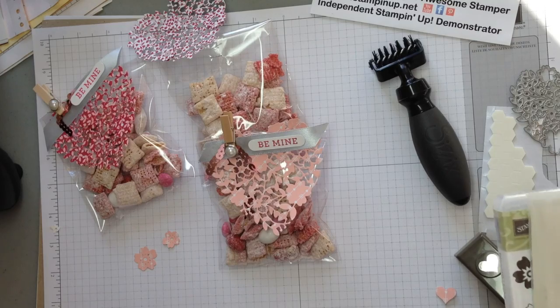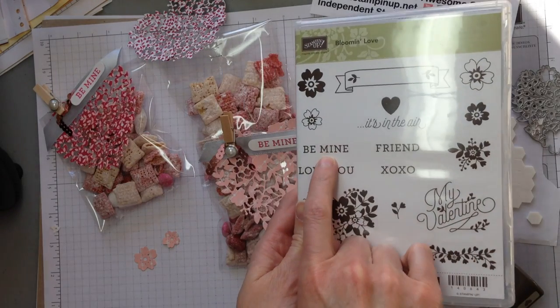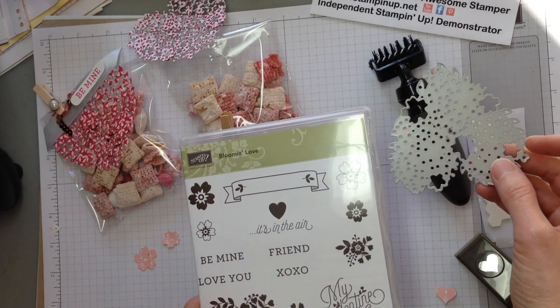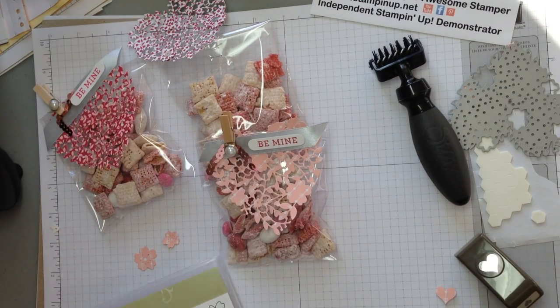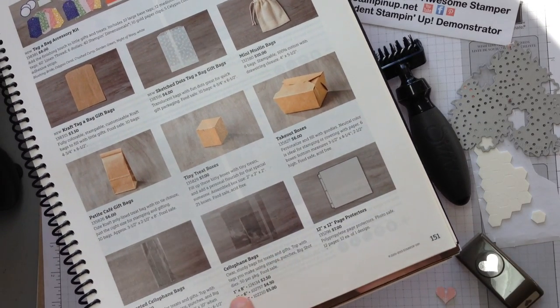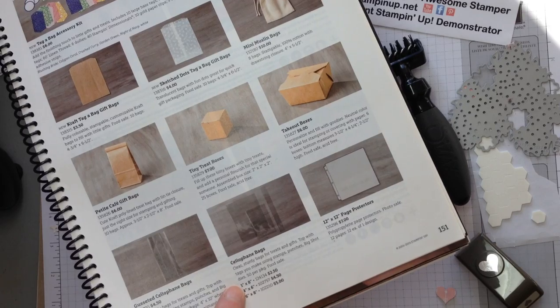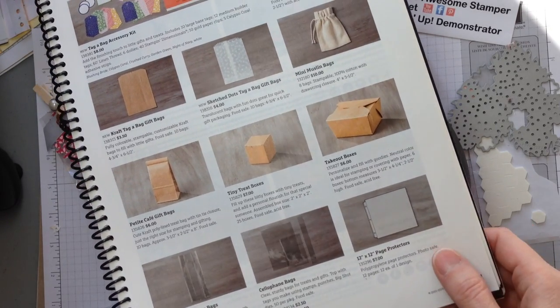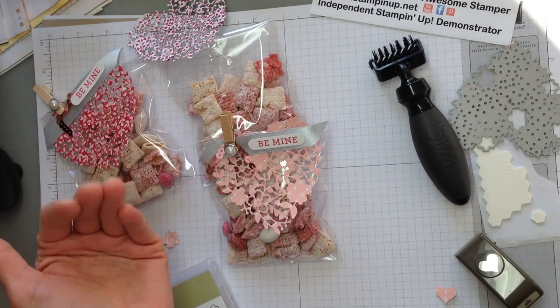Here are the products that we used — the stamp set that was used is 'Be Mine,' it's from Bloomin' Love. This is the Bloomin' Hearts Thinlets. The cello bags are on page 151 — the 4x6. We also carry the 1x8, the 6x8, and also the gusseted. Thanks for watching, this is Super Awesome Stamper Shirley. Bye!